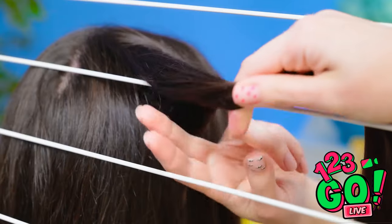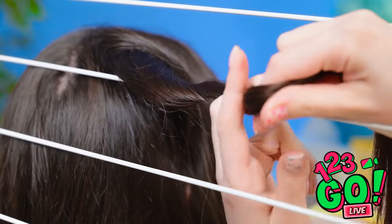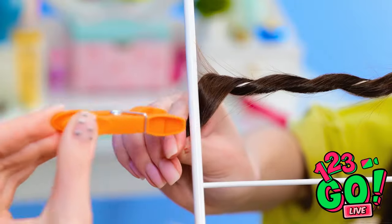Maybe I can use these pegs. It's worth a try. I'll place my hair over the clothes dryer and then wrap it around the bars. Then I'll use the pegs to hold it in place. There! I hope this works! I might look ridiculous, but it'll be worth it. Let's see those gorgeous curls!